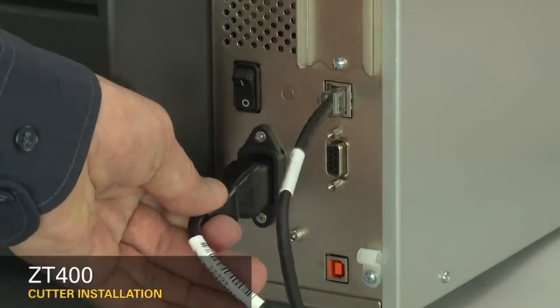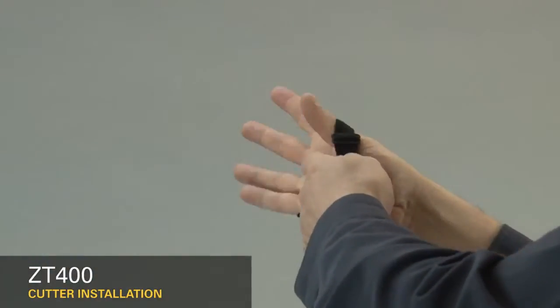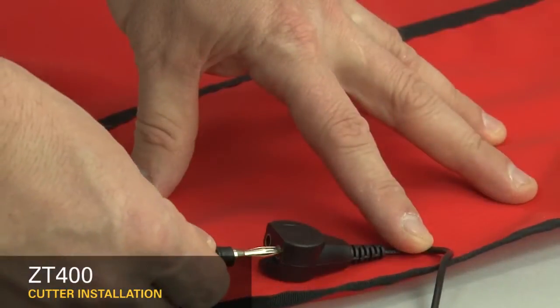Turn off the printer and disconnect the power cord and data cables. Connect yourself to an anti-static device and place the printer on a grounded anti-static mat.